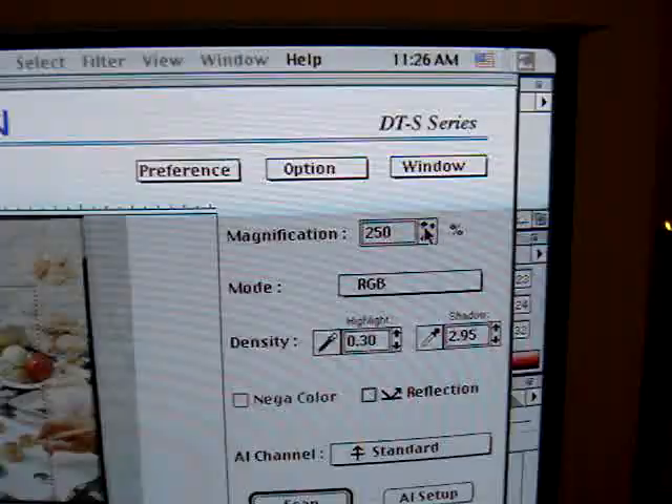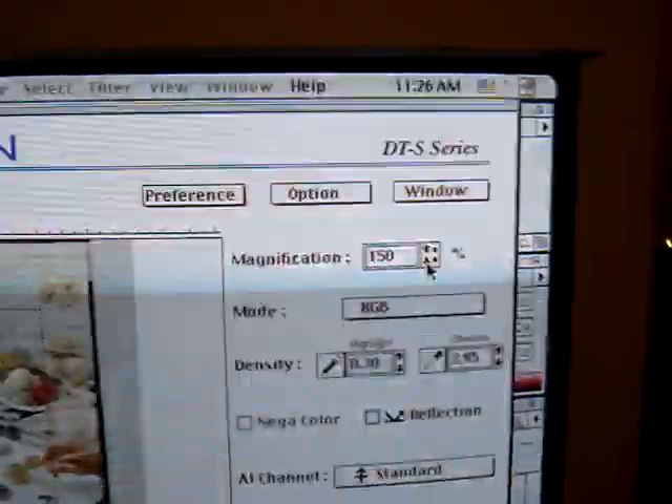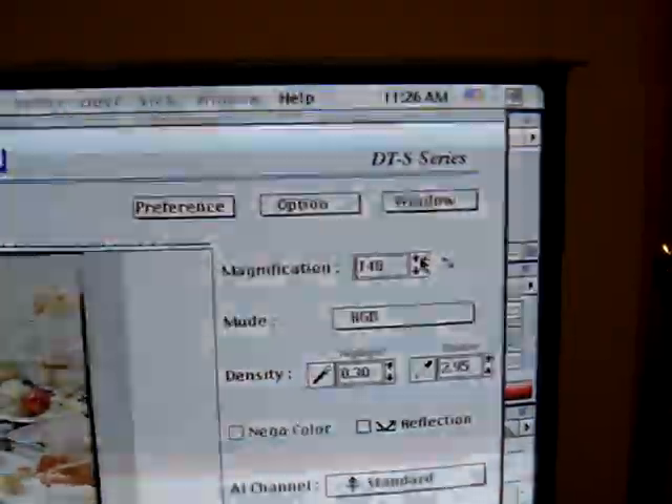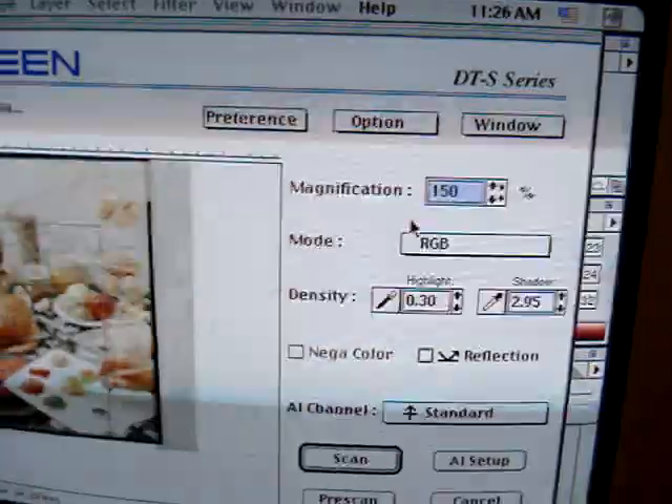Over here, magnification — same thing. Large arrows adjust in increments of 100 percent. We're going to keep it fairly low so this will be a quick scan. Small arrows adjust in increments of 1 percent. You can also highlight and type in the percentage directly.